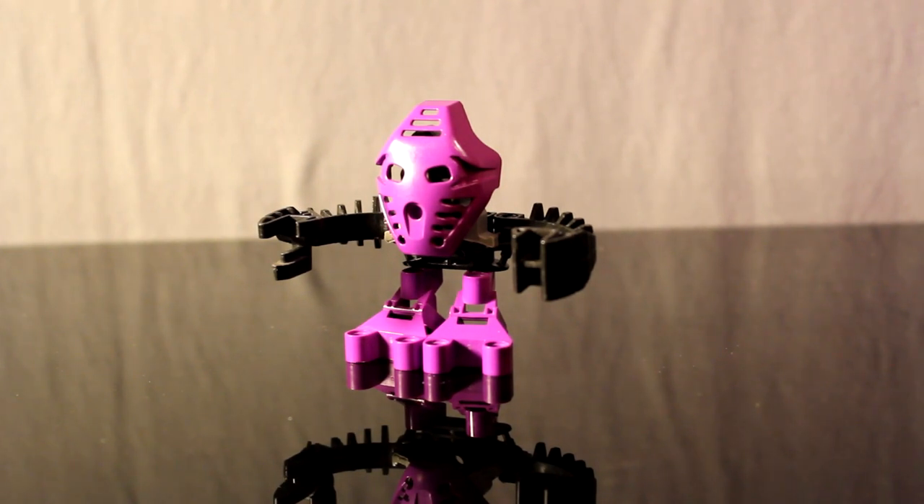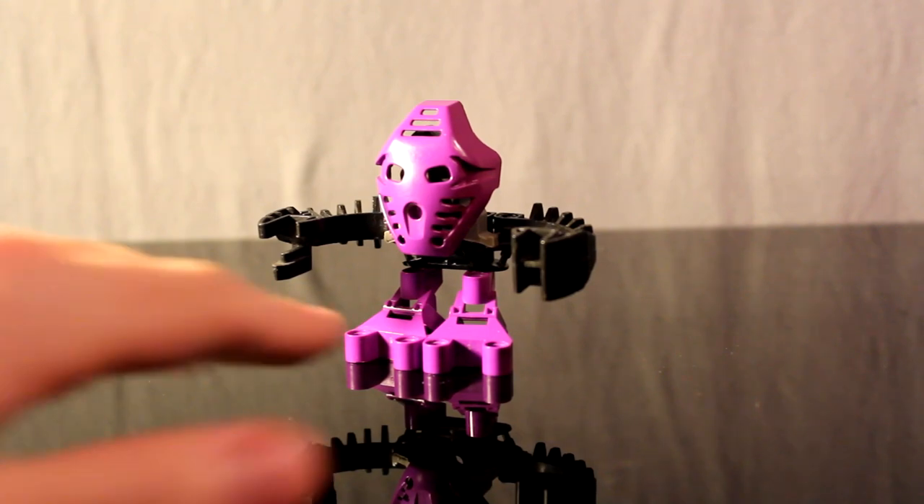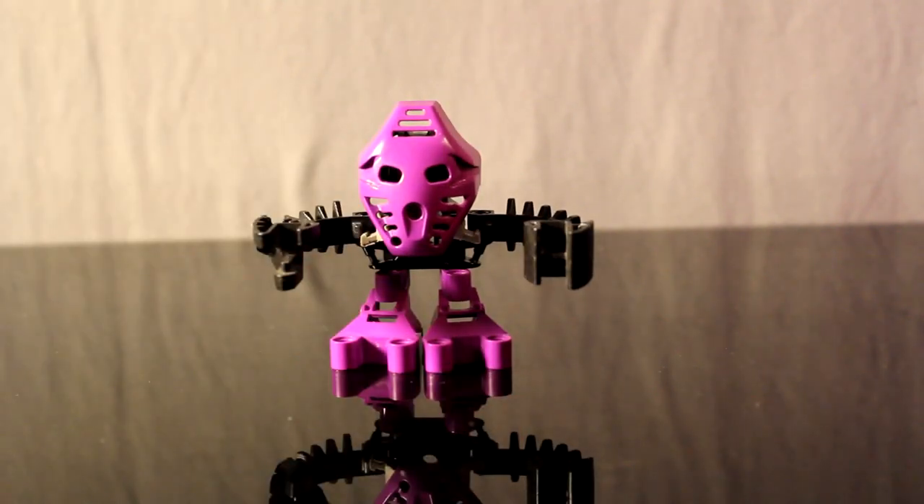So naturally, the Bionicle community has been trying to improve on this design for ages. It hasn't really been possible that much, because most people that end up trying to revamp these guys either end up making them really big, or really clunky and really awkward looking, or their design isn't possible to be repeated over the rest of the McToran. But all that changes today.